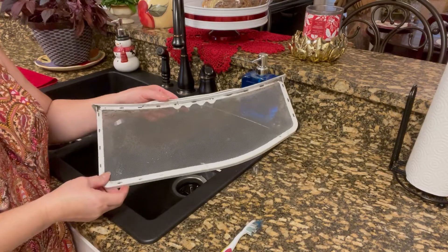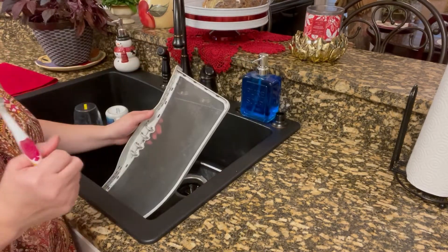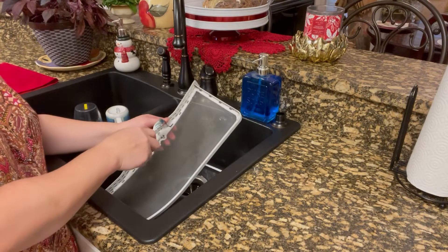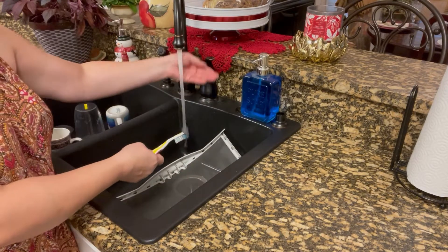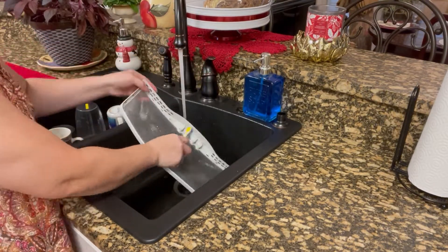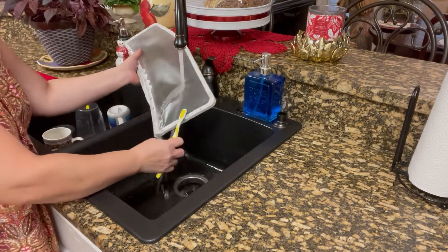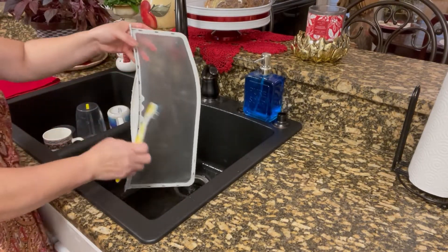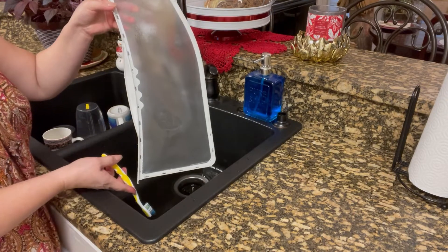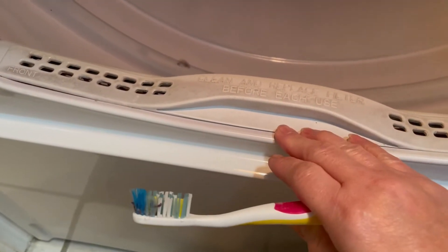After I spray it with the vinegar water — since I don't have a sink in my washroom I'll just rinse it from the sink here. There you go — and just dry it completely before you put it back. And this is where the filter is, so we're going to clean that part.